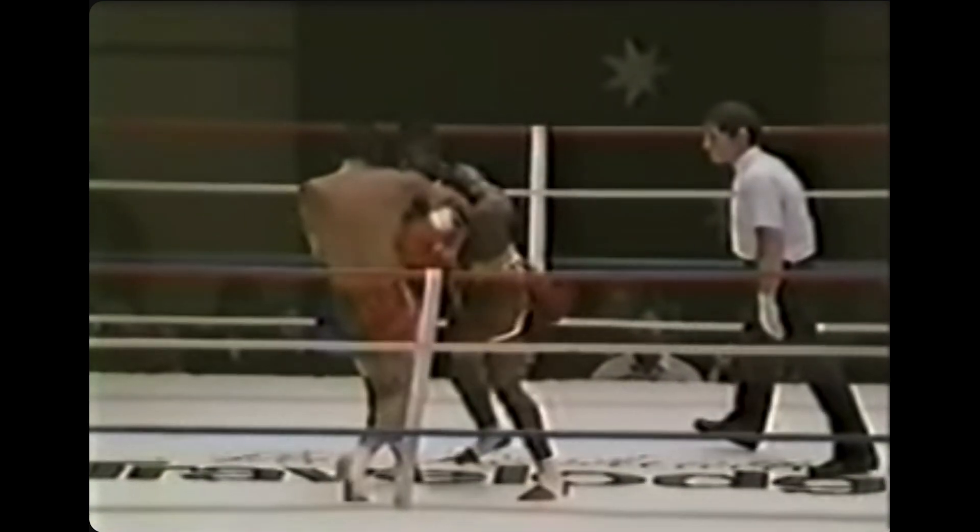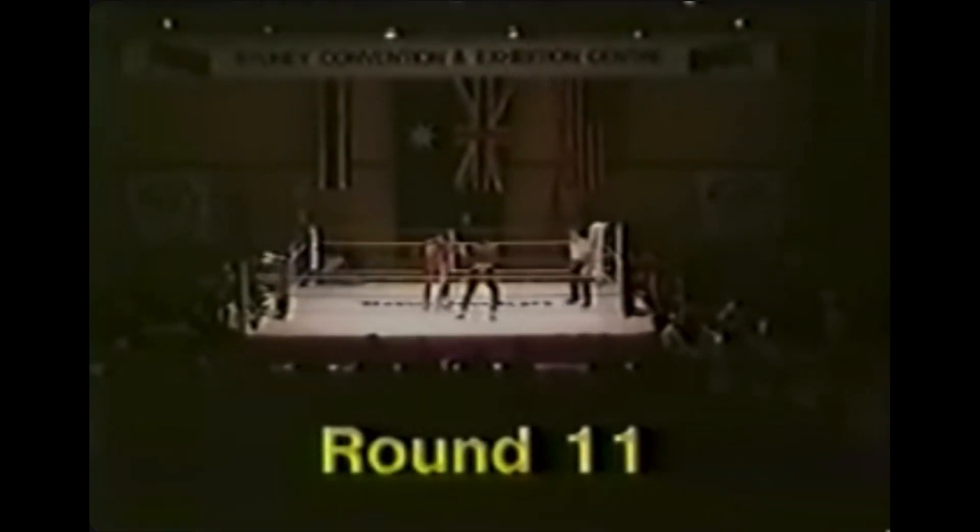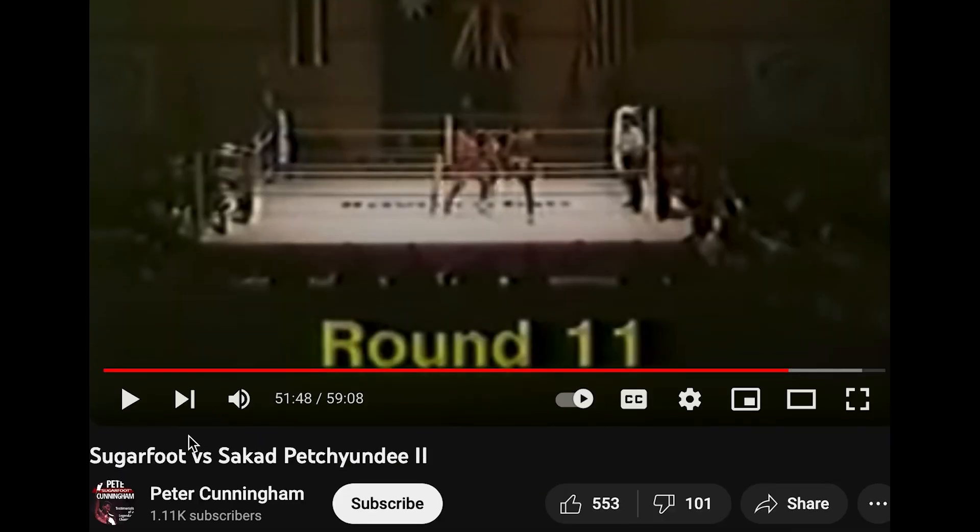Would you ever do an 11-round match? Now granted, I think they were 2-minute rounds — 2-minute, 11 rounds. But still, 11 rounds. Go follow Peter Cunningham — I'll put him in the description.